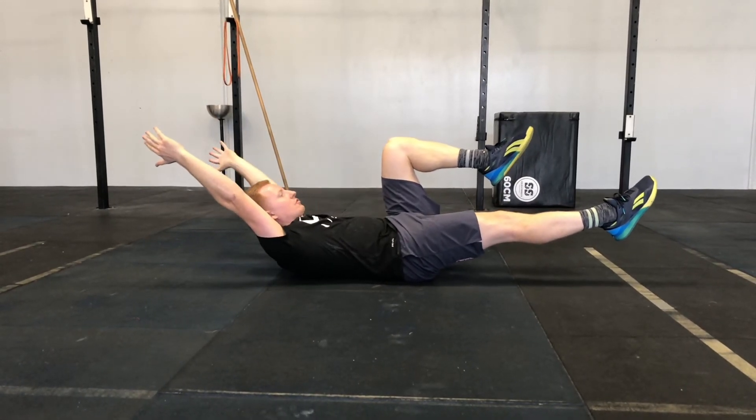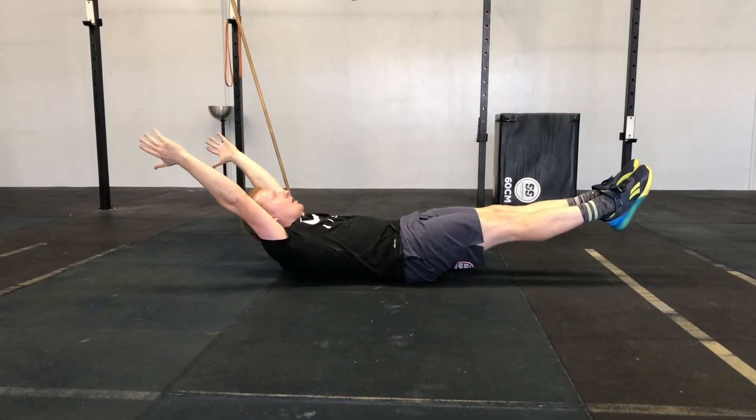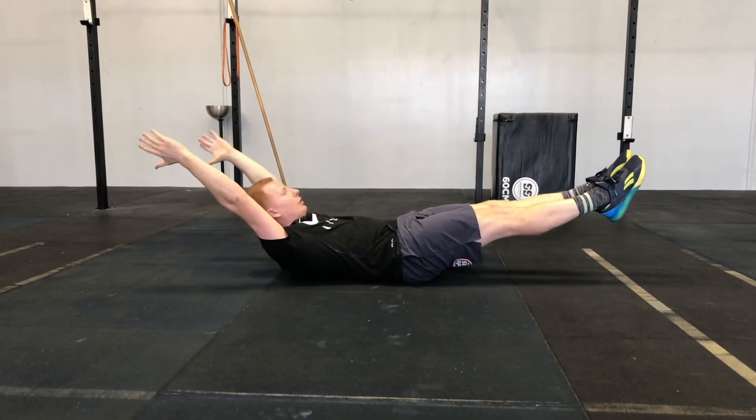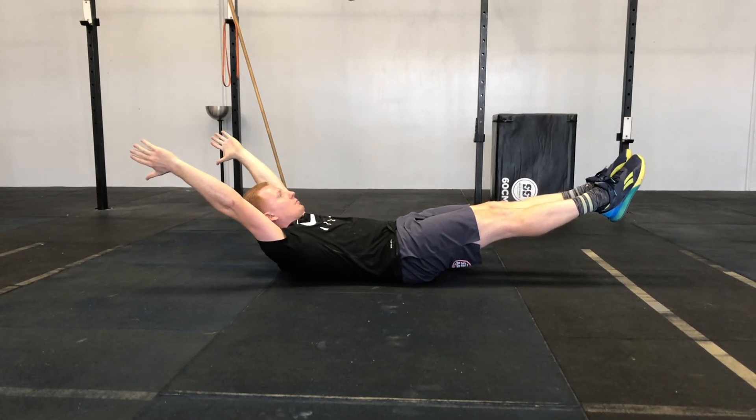Position four is both legs. I like to say tension from your fingertips to your toes — the same as I do when I'm on the pull-up bar. This is your hollow body position, position four.